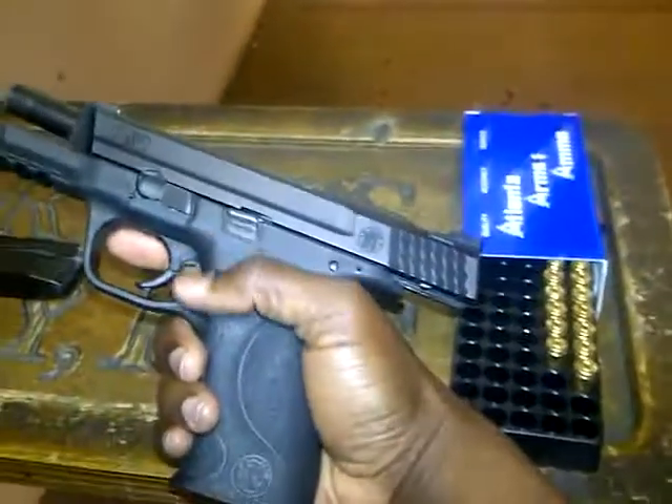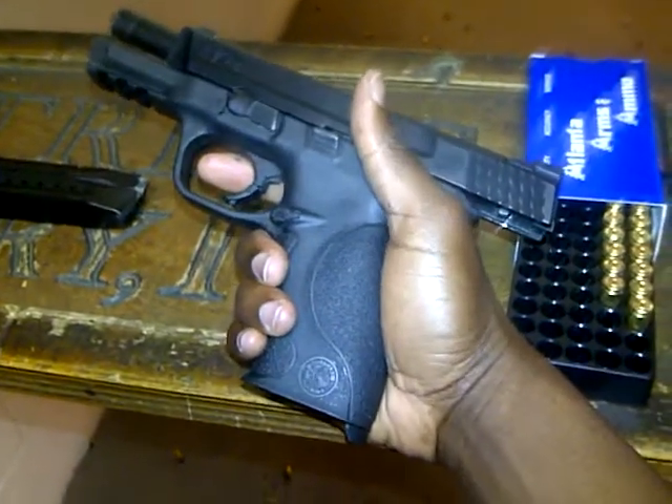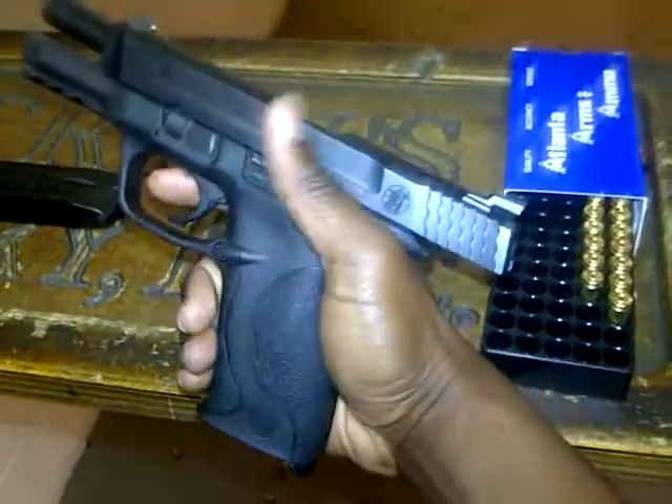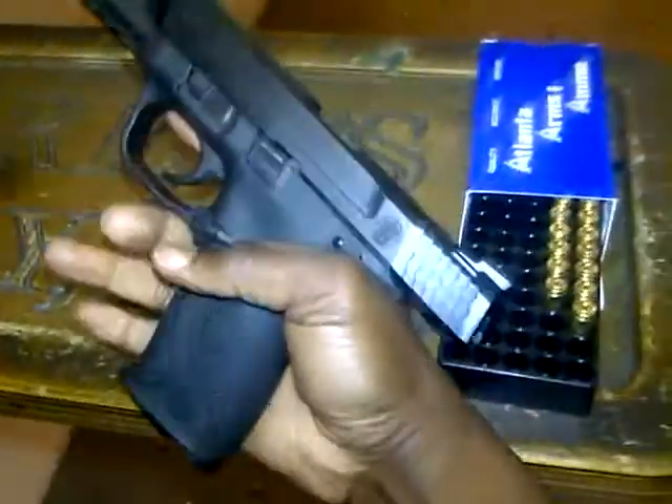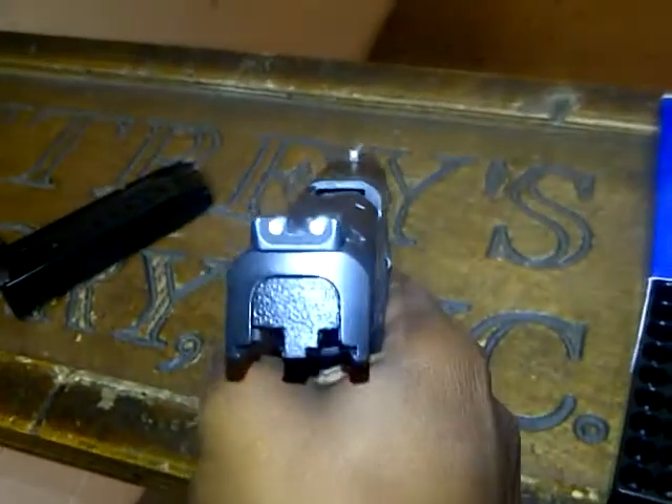This Smith & Wesson M&P has a heavier trigger than the Springfield XD, but it feels real good in the hand. It has good ergonomics. 17 shots, three-dot sights, 17-round mag.